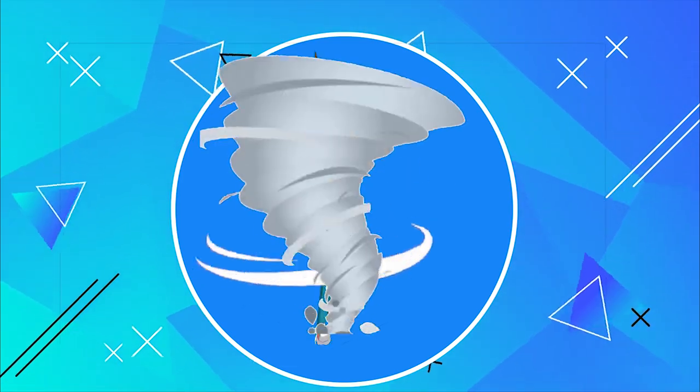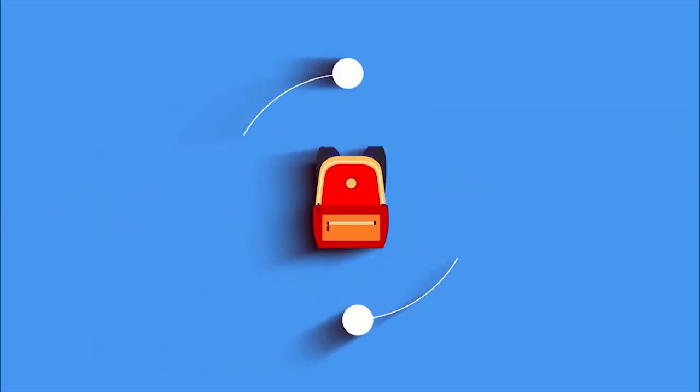Hey kids, let's learn and have some fun with my STEM zone.